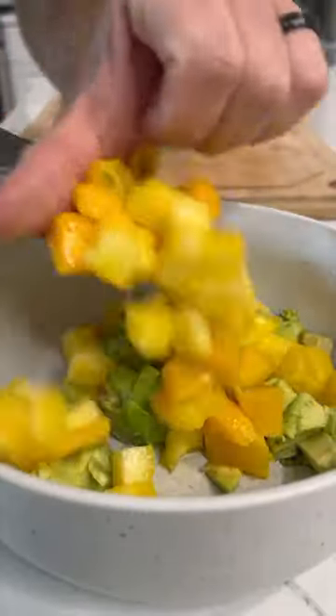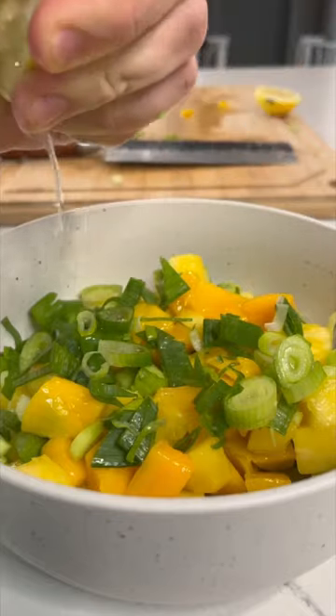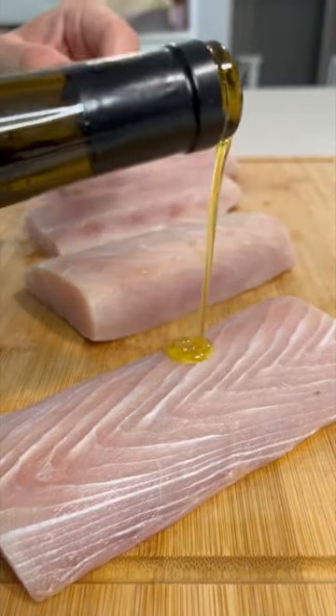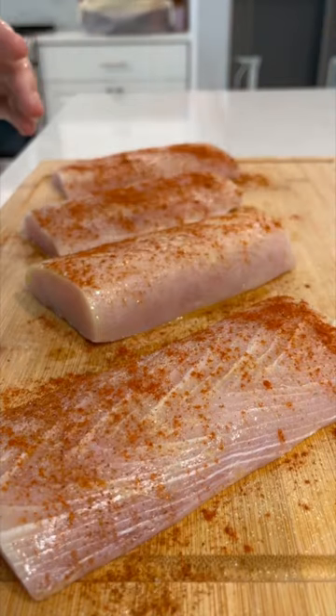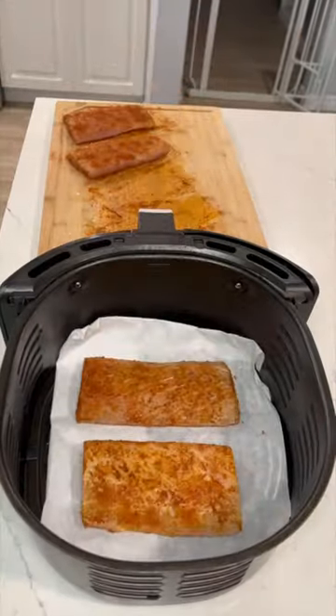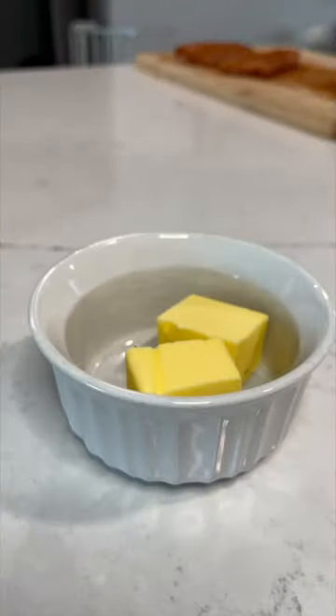Chopping up a green onion here as well — the only reason I use green onion is because I didn't have a red onion in my pantry, so red onion definitely works too. Mix that up with some lemon juice and salt and you're good to go. Now we're seasoning up our fillets and getting those in the air fryer.